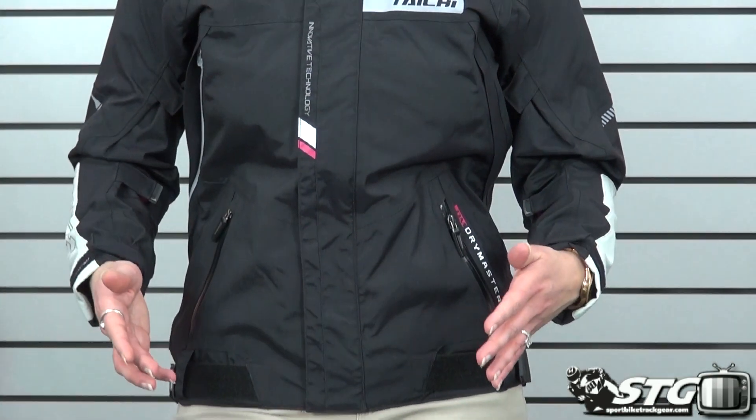This jacket retails for $279 and comes in multiple colorways: the black that I have on, black and silver, gray and red, and black and neon. I am in a size women's large and it fits me perfectly. I'm five foot ten, about 150 pounds, and this is definitely the size that I would choose for myself for any type of riding.